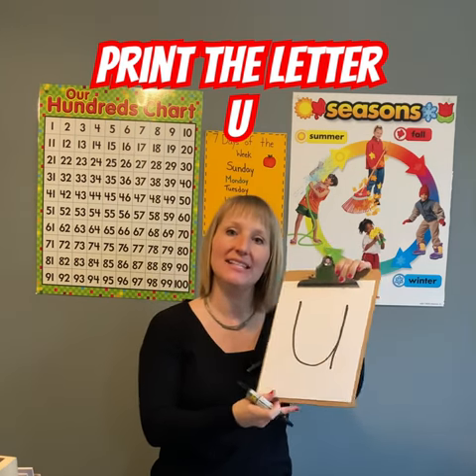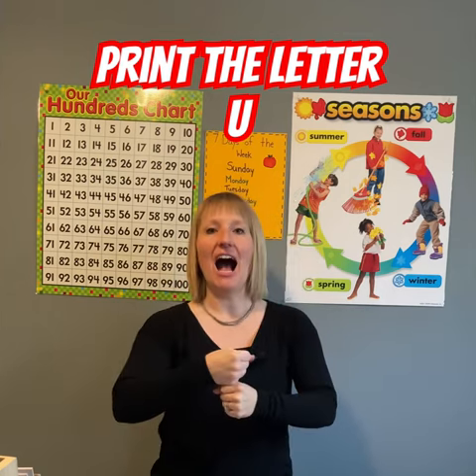And that's our uppercase U. And what sound does U make? Ah, ah.